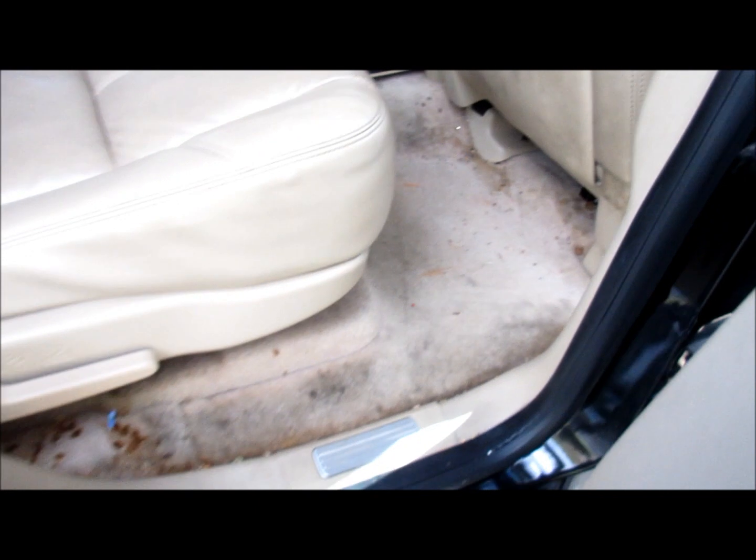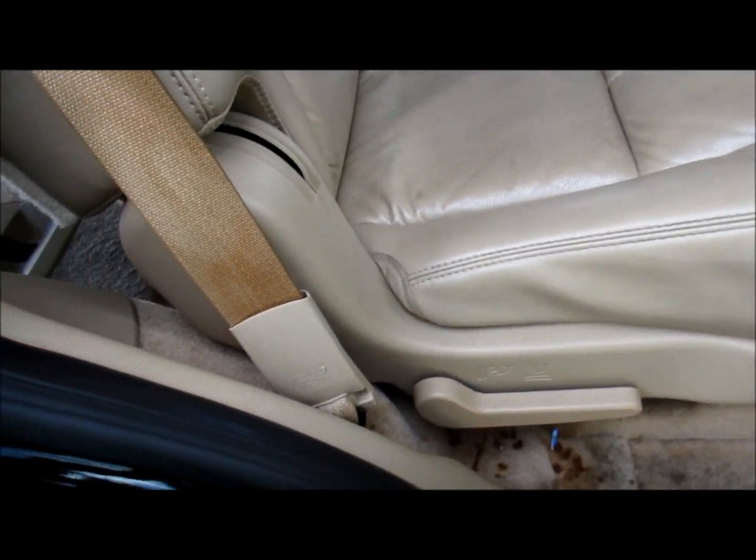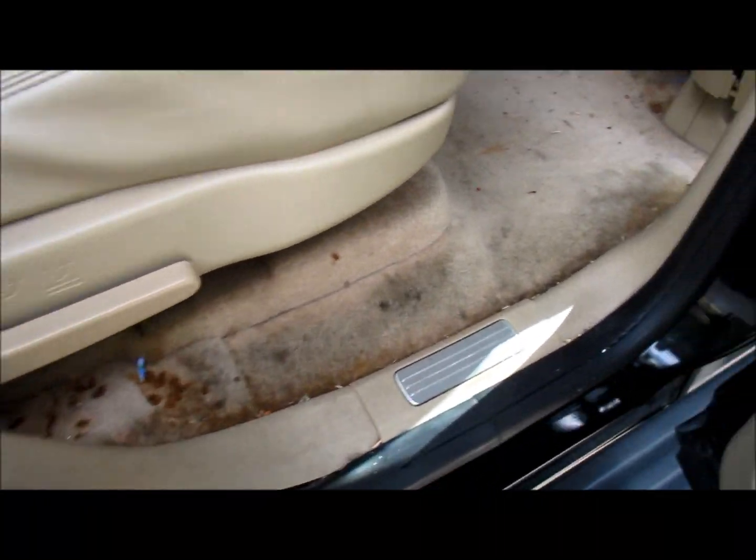There are lots of spills. A lot of you guys, if you're a detailer, would say 'oh well I can extract all that.' Well yeah, but at what cost? You're going to go and soak everything up, it's going to soak back through — you're never going to get that pooled liquid from the floorboard out.